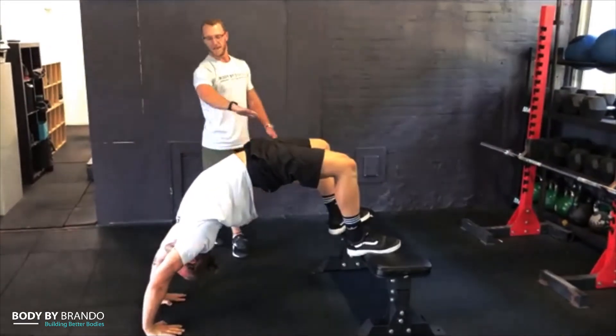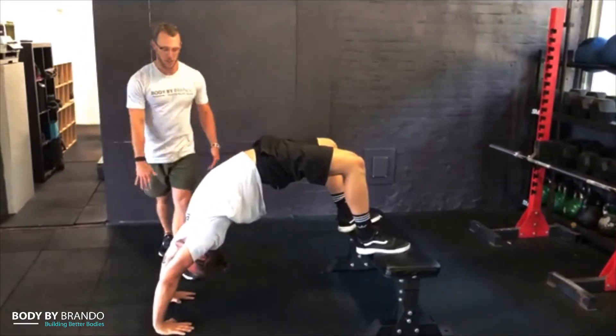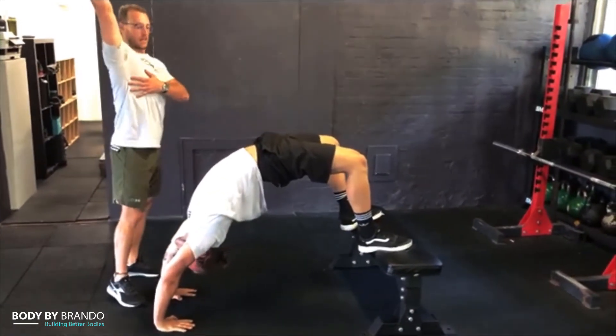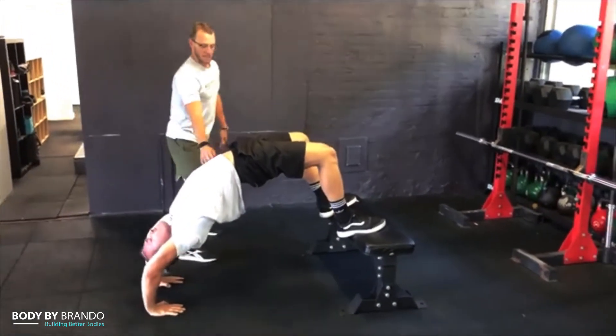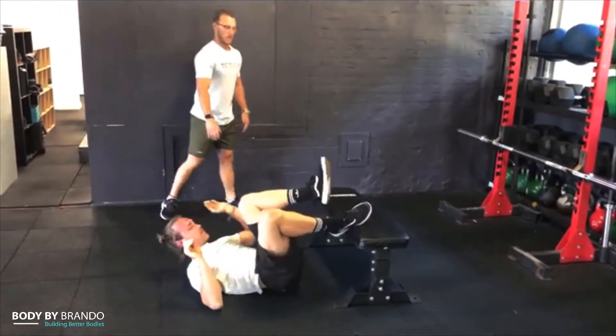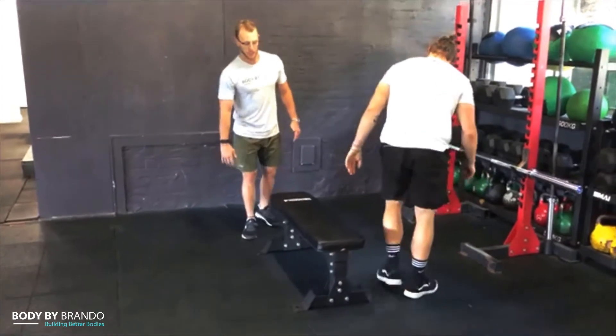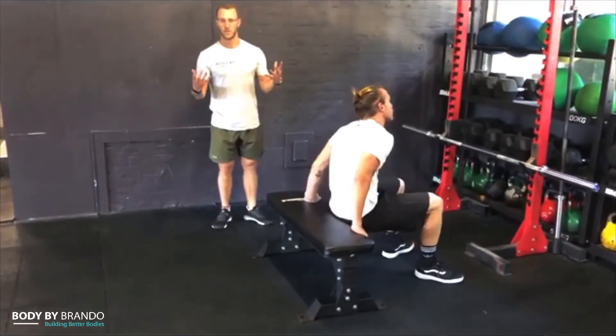Now you can see he's got a much bigger arch. You can start to help him out if you have a partner — opening up that thoracic and shoulder extension. And if that's still too hard, you can use a bench to facilitate the extension and then grab him to eventually pull him open.